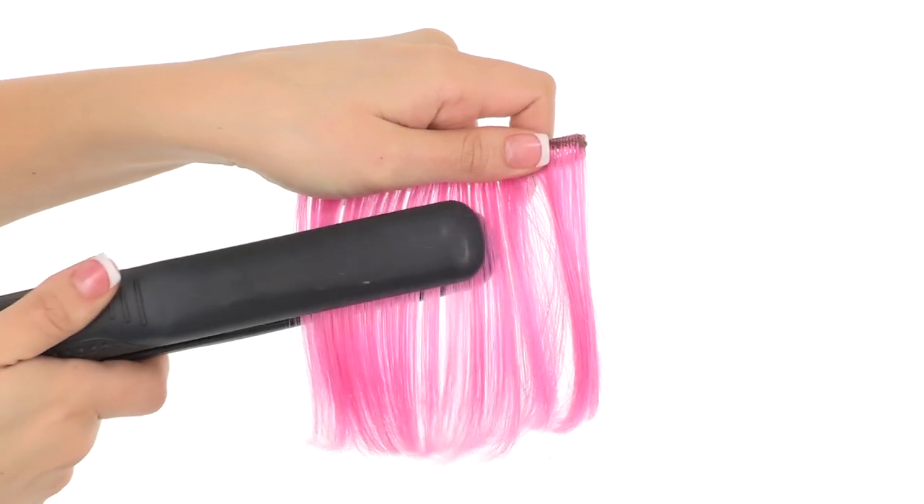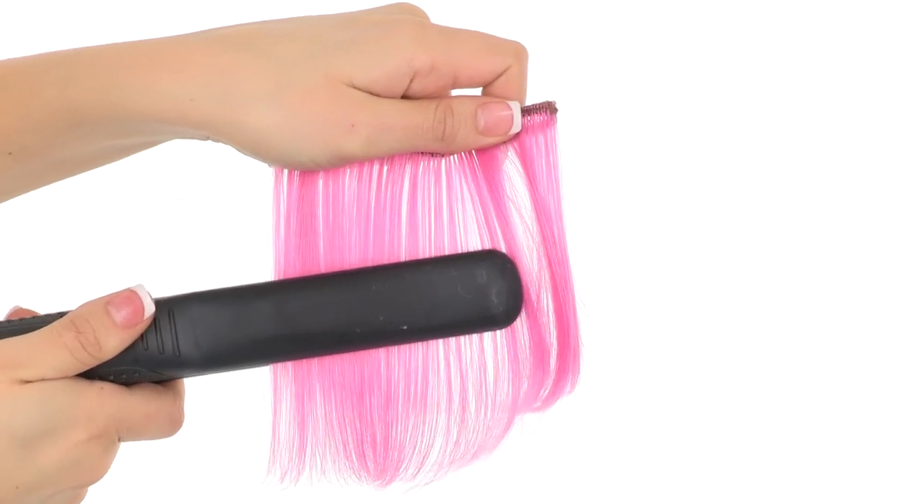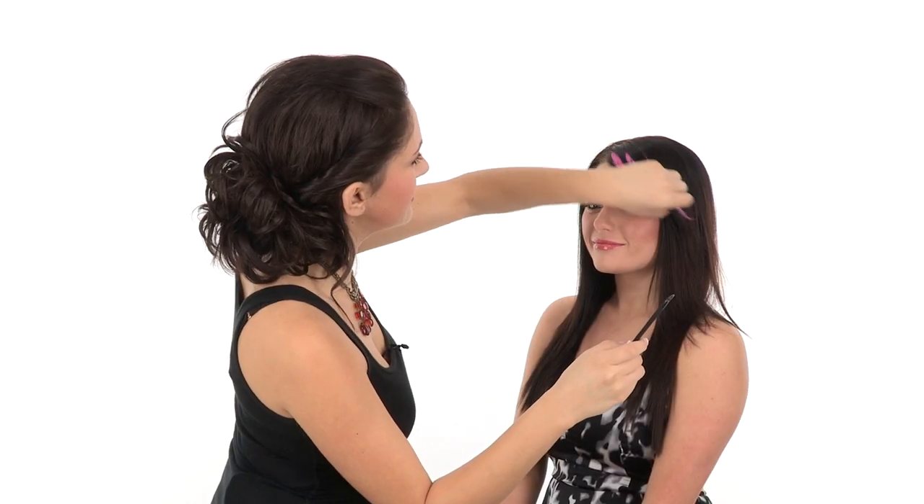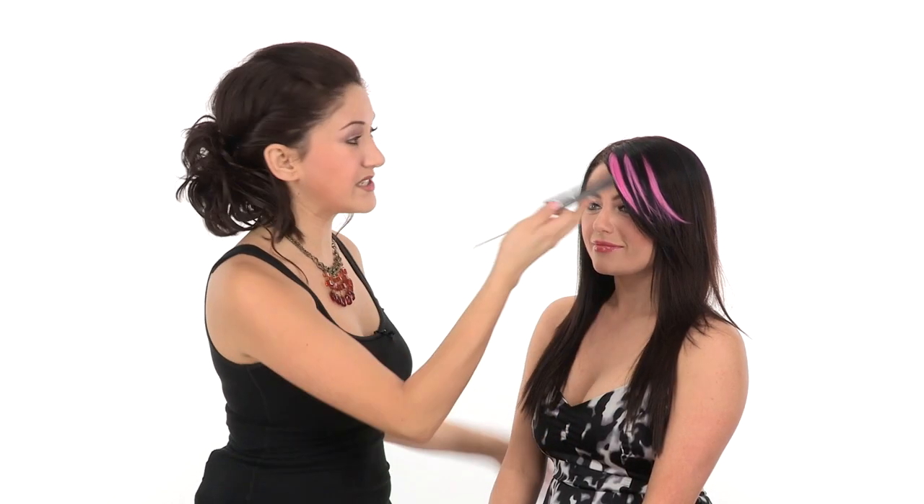The true-to-life fiber means you can style these bangs — you can flat iron or curl to blend into any hairstyle. The great thing about these is that they're temporary, so it's commitment free. You can put them in and take them out whenever you want.